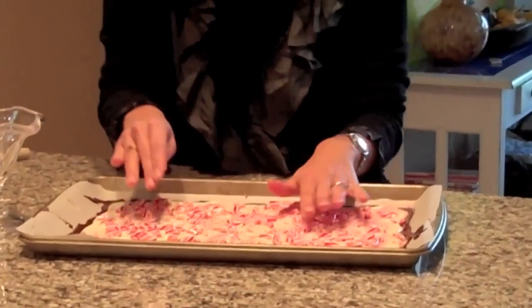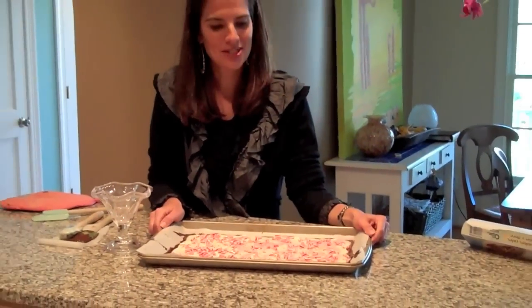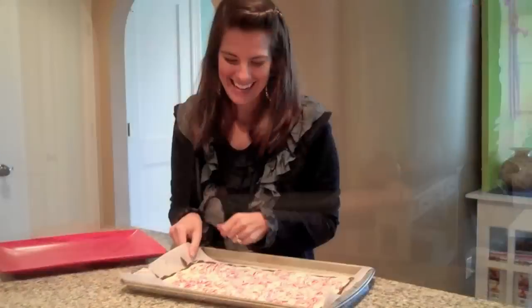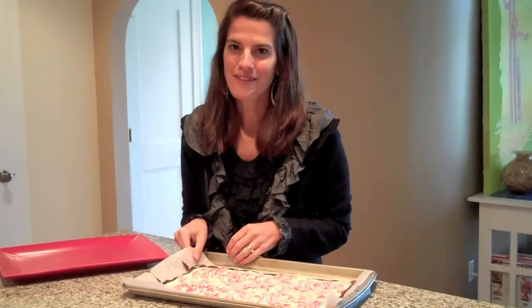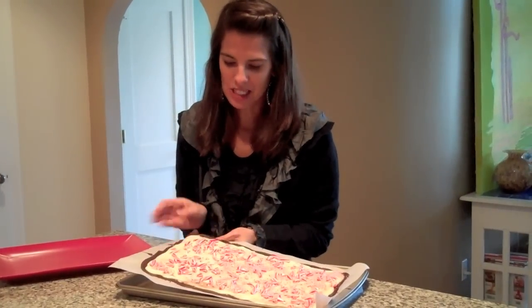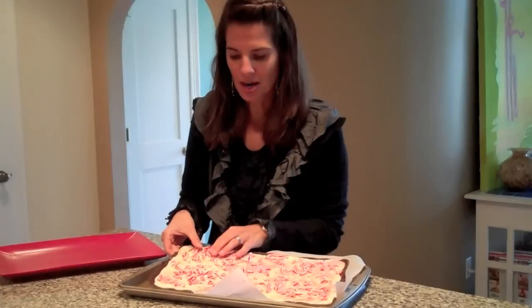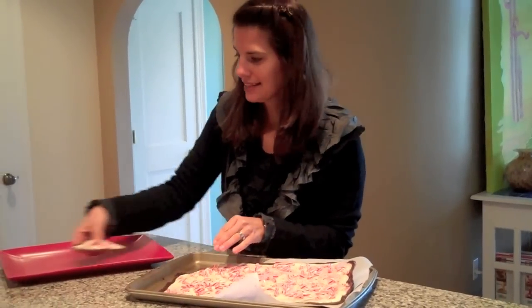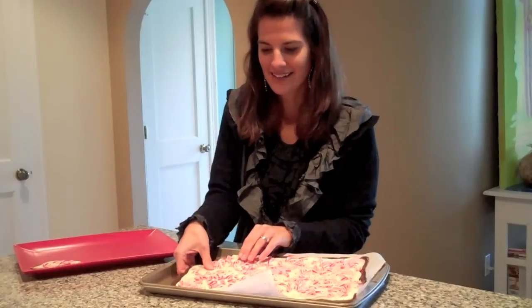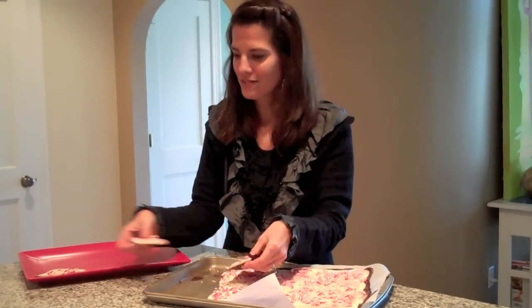Now you let it cool for about 45 minutes in the fridge, and then you'll be ready to break it up into pieces. This has been in the fridge for about 45 minutes to an hour and it's nice and hard. So I'm going to take it out — you can just peel the parchment paper right off and start breaking it into pieces. And that's all you have to do to make peppermint bark for your family and friends this holiday season.